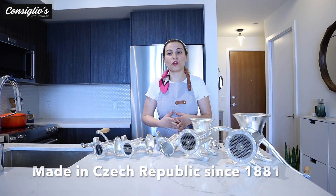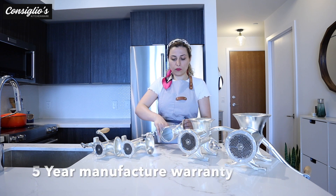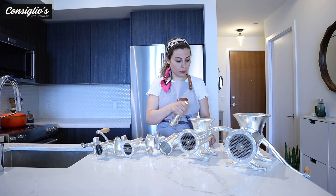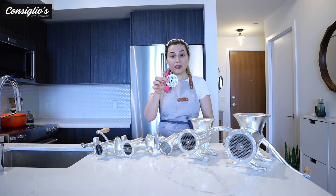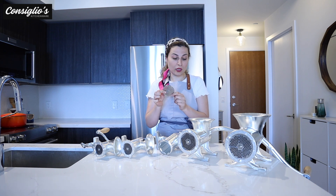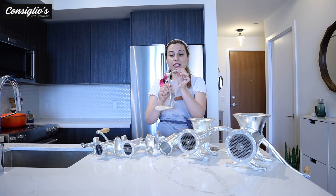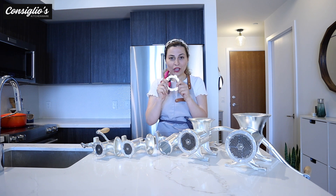What comes with your Porkert grinder? You will receive the body of the grinder, one auger, one knife, and one grinding disc. You can purchase separate grinding discs to accommodate the size of the grind of meat or food that you're looking to produce — those are sold separately. This is the handle. At the end of the handle, there's the bolt, and there is the locking ring.